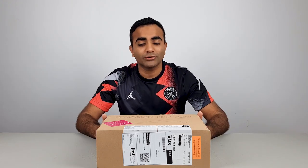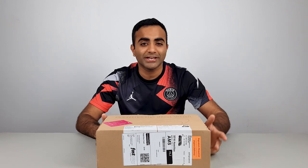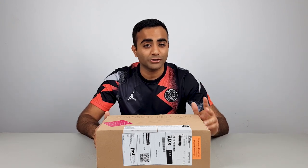Hey, what's going on guys? This is YJFootball. My name is Yaz and if you're new to the channel, we do football boot unboxings, football boot reviews and football tutorials as well. So if you like any of that content, make sure you subscribe and turn on the notifications so you don't miss out on any of our future videos.